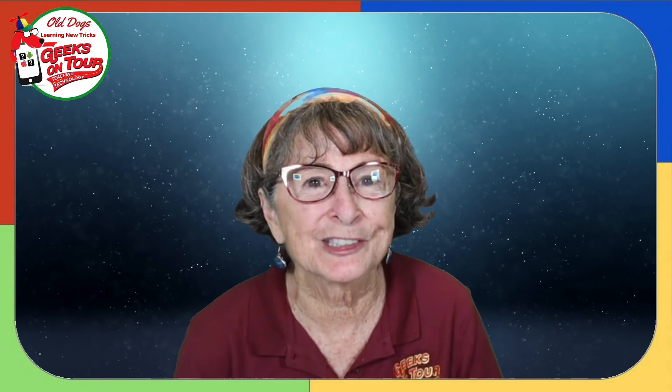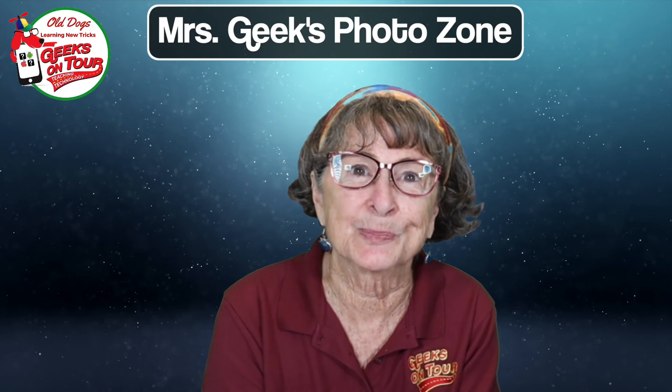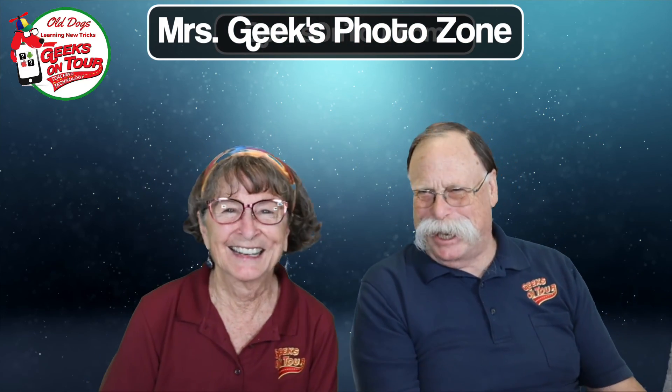Dark photos — no problem. Usually you just fix them afterwards. I don't pay that much attention when I'm taking pictures; I'm just snapping. And I want you to know that you can brighten them up later. But if you want to set your exposure when you take the picture, there are tools for doing that too. I am Mrs. Geek, and I am Mr. Geek, and we are Geeks on Tour. This is Mrs. Geek's Photo Zone — catch us next time.